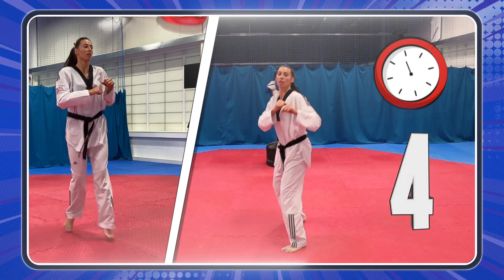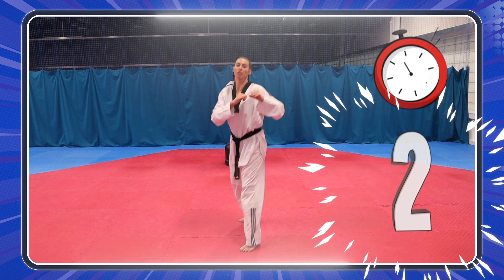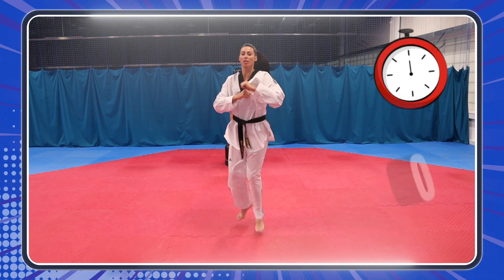Five more seconds! Three, two, one! Oh yeah! Great job! It's time to stretch now! Time to stretch!